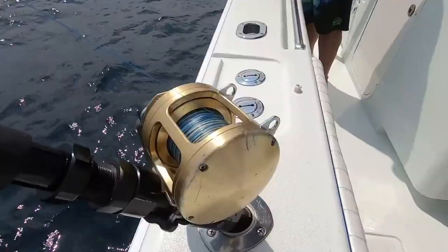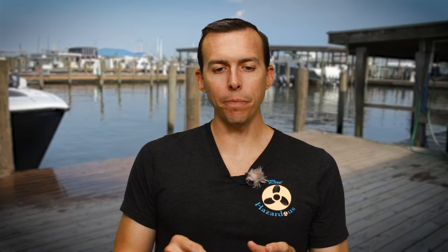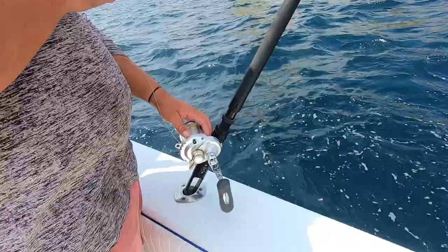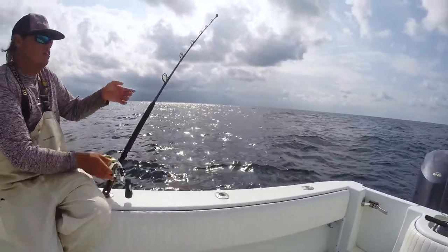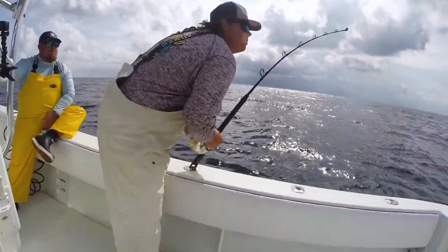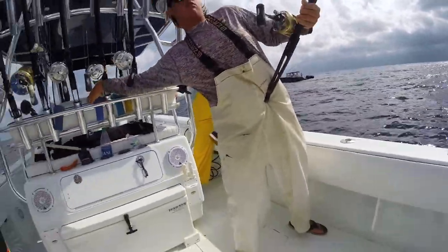They were using a pretty cool setup — very basic, nice light setup. It was just a 30 reel, not even a 30-wide, with braid and mono, and they were fishing kind of like we do with yellowtail. They'd put a live bait on and sometimes a chunk of meat, then just free-line them back, keeping the tension off and letting them go naturally — not even running it through the tip, just pulling it straight down, keeping it inconspicuous so you're not jerking it and making the bait look unnatural.